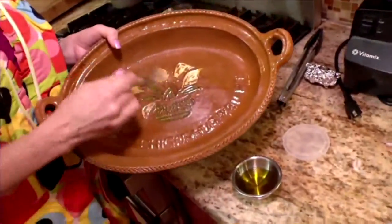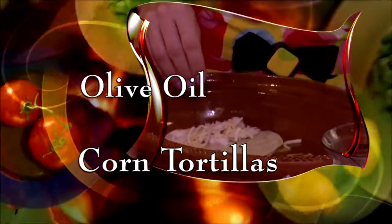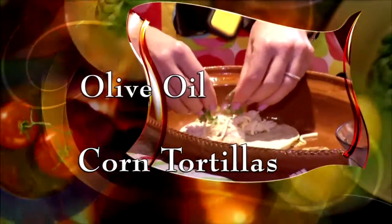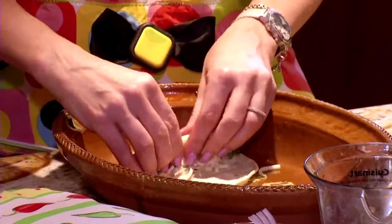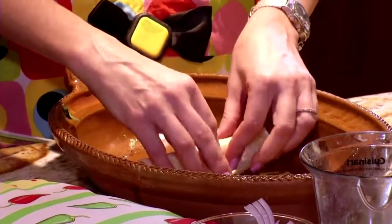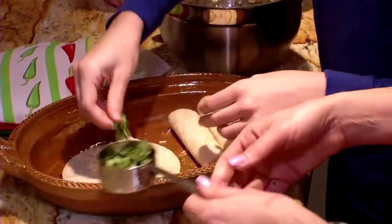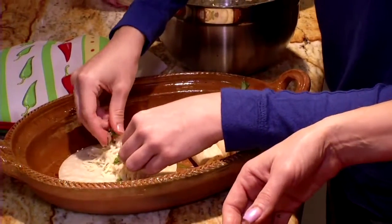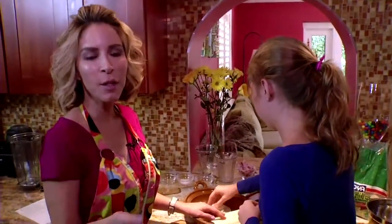Now brush an oven dish with olive oil. Take warm corn tortillas and put some chicken, cheese, and cilantro on top. And then you roll them up, just like this. Roll them, nice and tight. Oh my gosh, that turned out so good. Even she's surprised they turned out well. Keep stuffing and rolling until your pan is filled. I love this recipe because it's very hands-on. It's made with love.